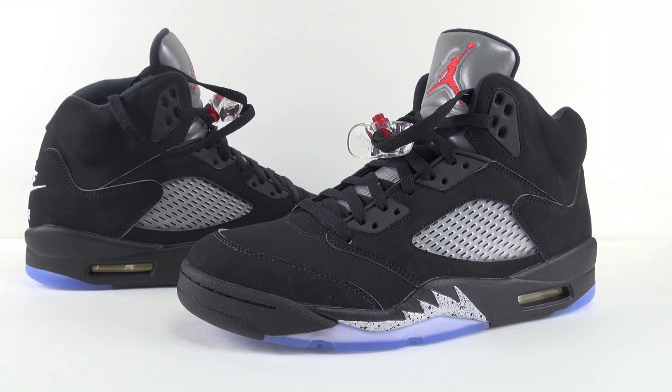So that was your closer and on-feet look at the Air Jordan 5 OG Black Metallic. Just to recap, they dropped this Saturday, July 23rd, 2016. Retail price is $220, and you can get these at Chic Shoes retailers — there'll be a link in the description below.